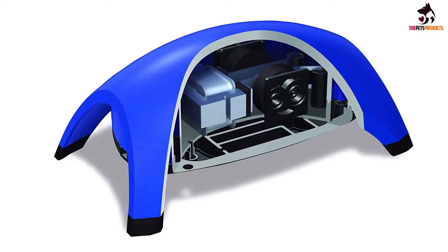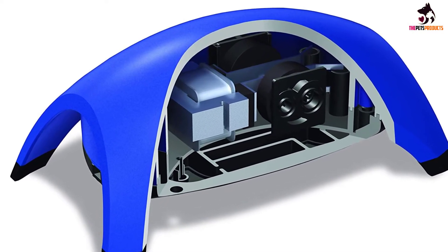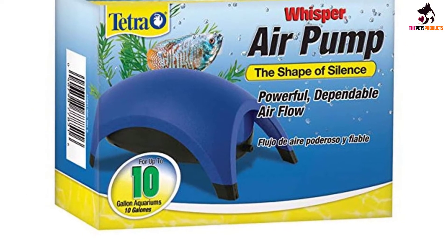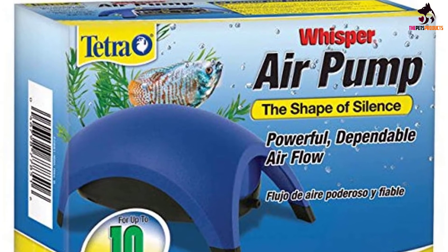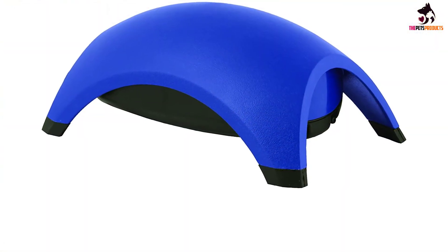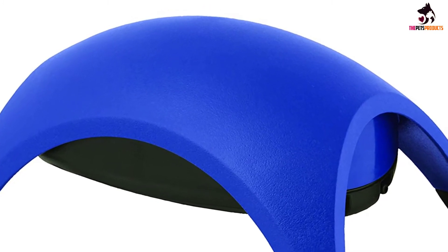It is available in 5 sizes: 10, 20, 40, 60, and 100, which accommodates tanks up to 100 gallons. The 10 through 40 gallon sizes have 1 outlet, while the 60 and 100 gallon models have 2 outlets. For tanks larger than 100 gallons, deep water, or multiple device applications, consider moving to the Whisper AP series.